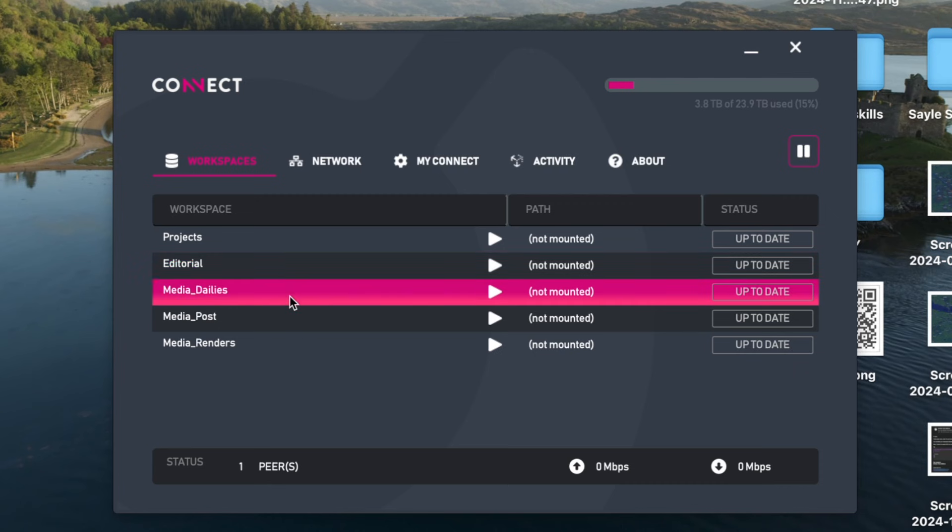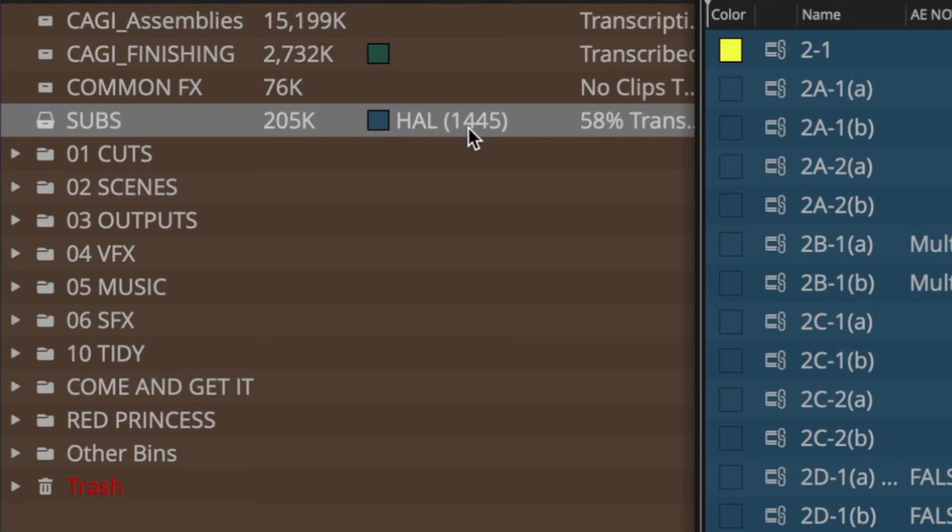You're working locally, along with having all of the perks of an Avid Nexus setup that you'd find in a facility, meaning custom workspaces, bin locking, project sharing, all of that good stuff.